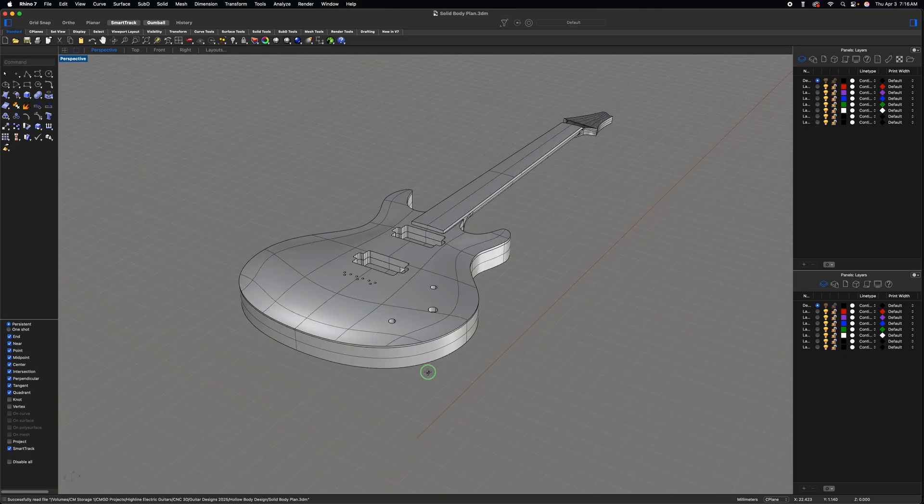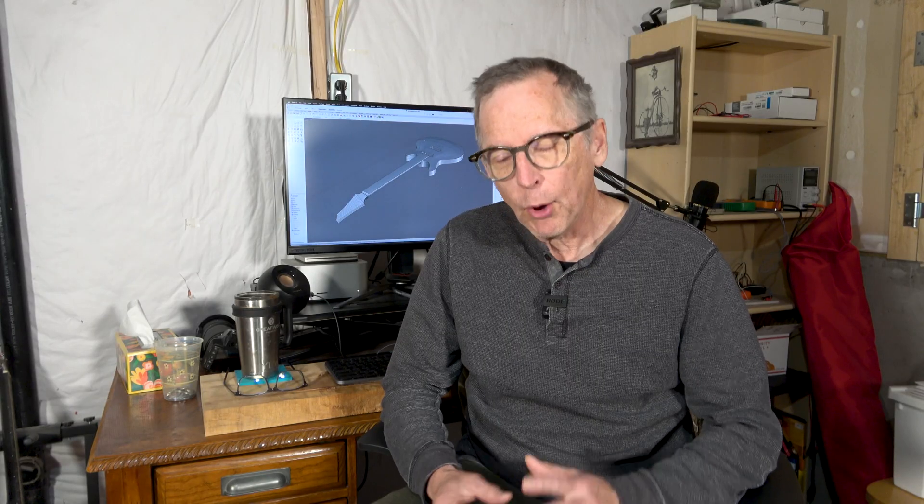One is a hollow body and the other is a solid body guitar. I'm only going to show you how I made one of the fretboards, however. The process is exactly the same for both and it really doesn't make sense to show you the same thing twice. The only real difference is the hollow body guitar is going to have a 24 and 3 quarter inch scale, whereas the solid body guitar is going to have a 25 and a half inch scale. So let's jump on the computer and get started.